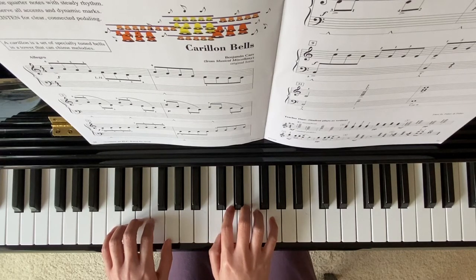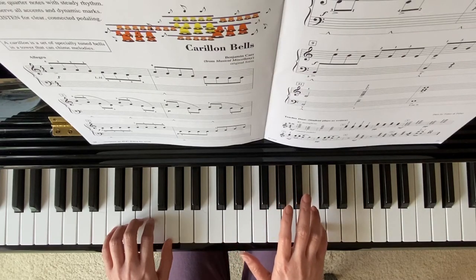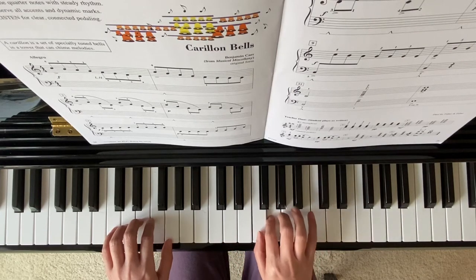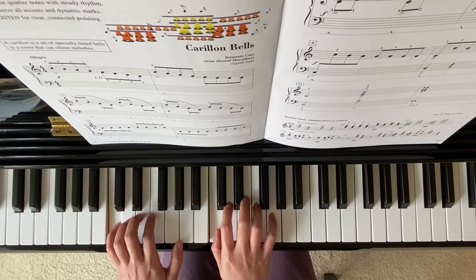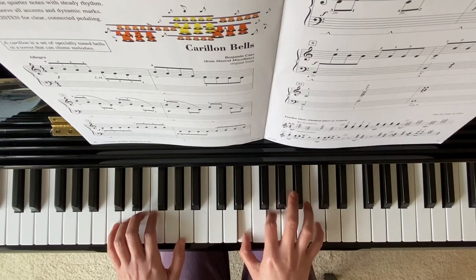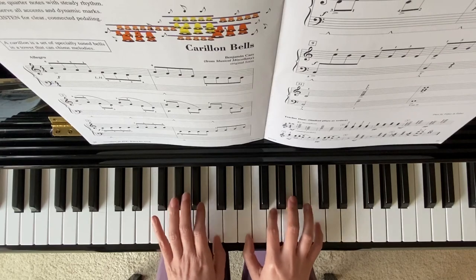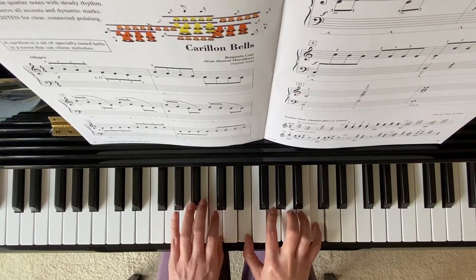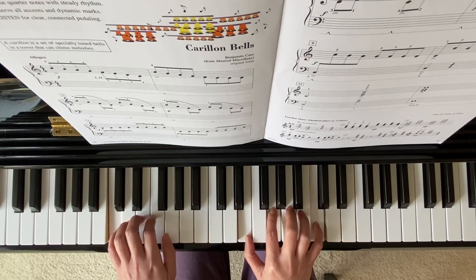Here your right hand needs to move up, finger 5, back to your treble C or high C. Measure 11: your right hand plays a chord. Your left hand finger 1 moves up to middle C, and left hand finger 5 goes down to finish up.